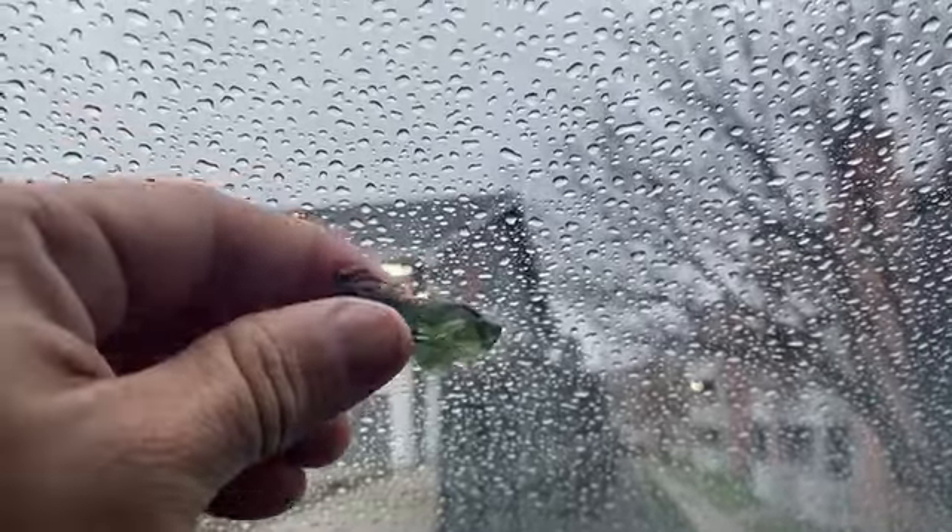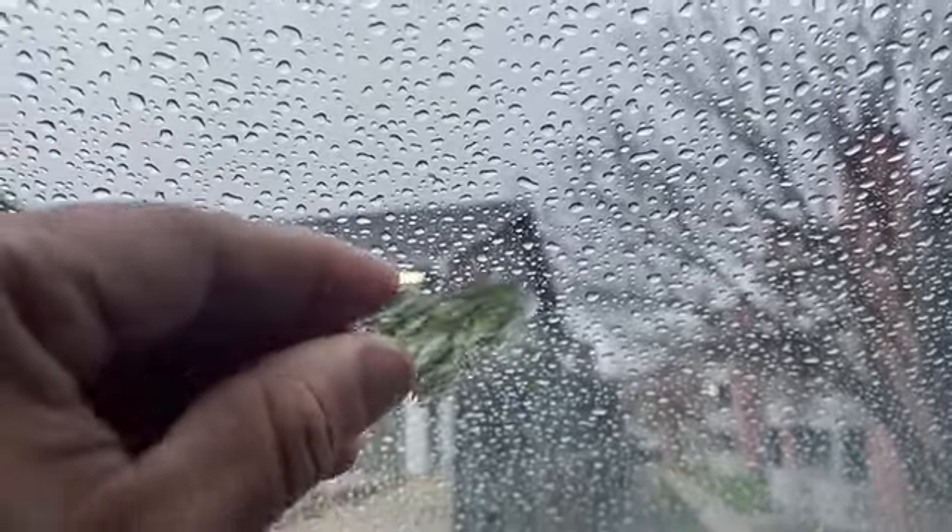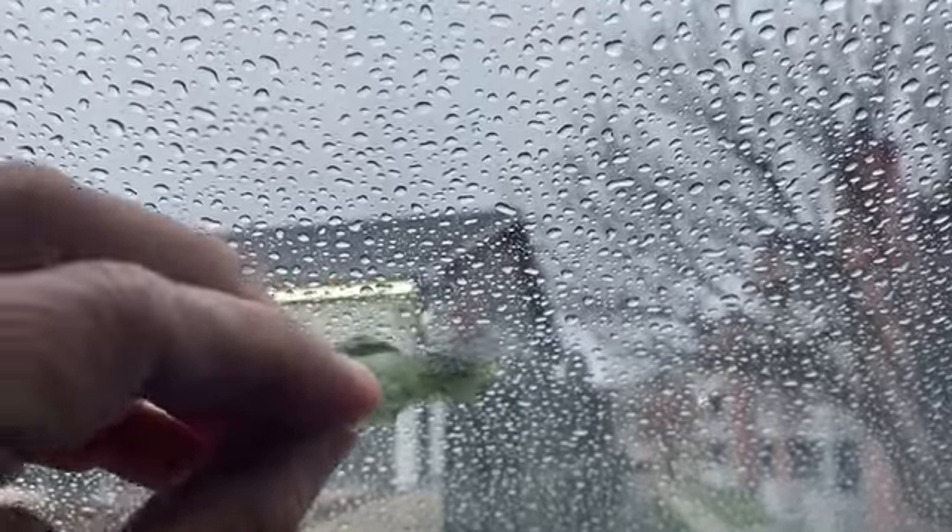Maybe if you live somewhere where it doesn't rain that much, it's still okay — you can still cleanse it with just water, but rain is definitely a really cool method.